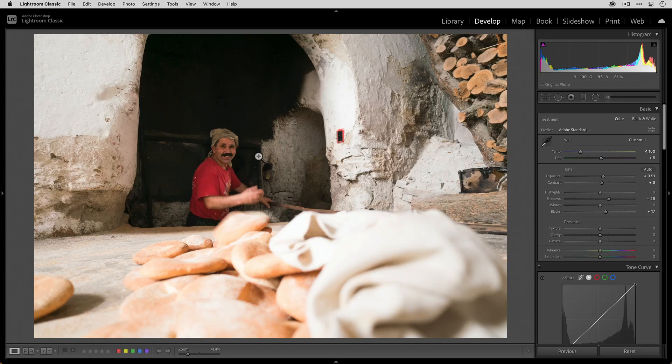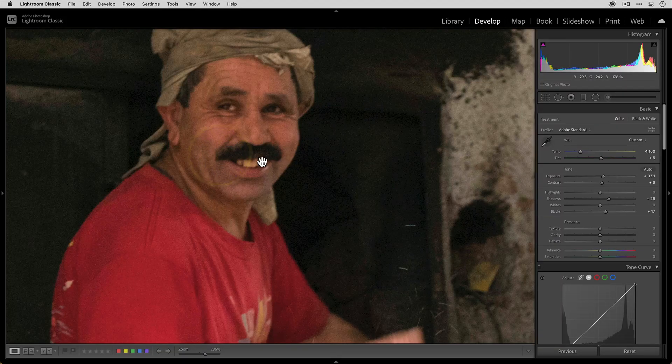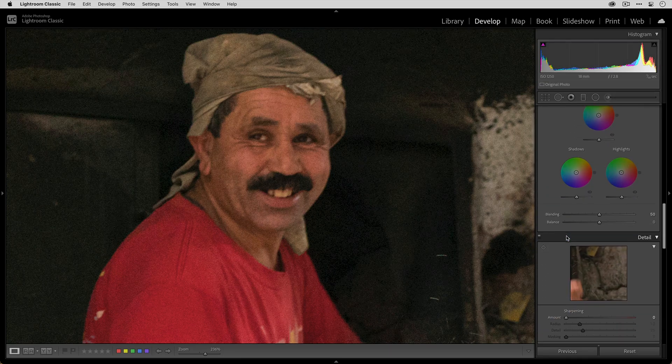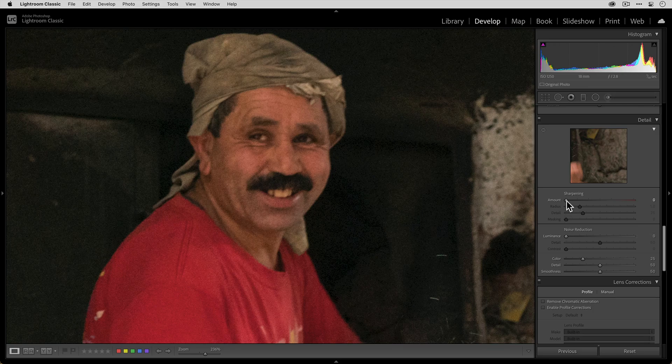Before we use Sharpen AI, let's take a look at how Lightroom can sharpen this photo. Zooming in on our bread maker, clarity just starts to break the photo apart really quickly. Same thing with texture — it just doesn't look very good. We're not actually getting more detail restored; in fact, we're just getting more noise and artifacts. And then with sharpening, if we start adding that, it doesn't look like it's getting any sharper — all I'm seeing are these weird crispy artifacts.